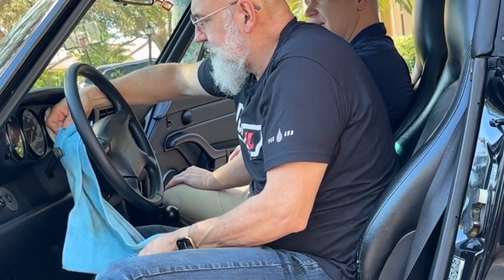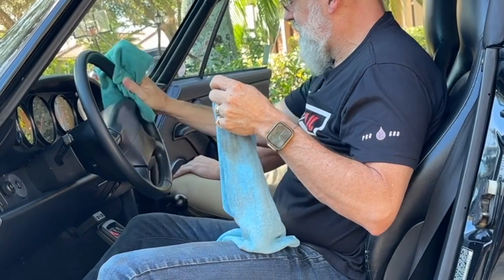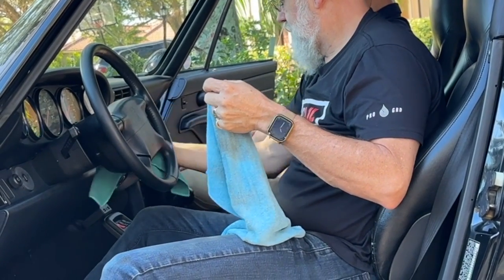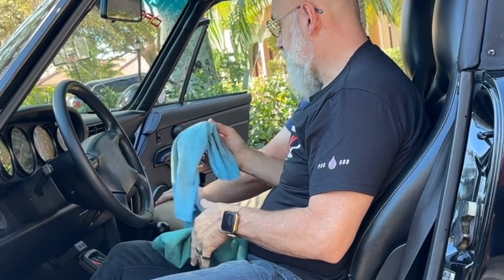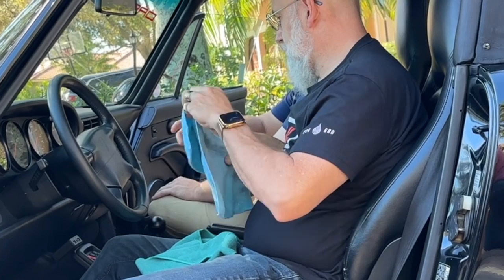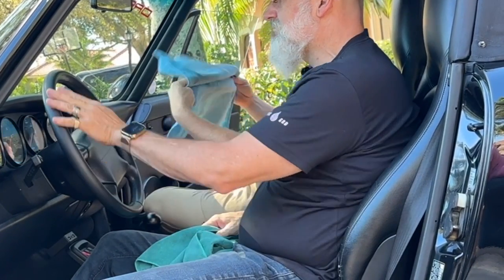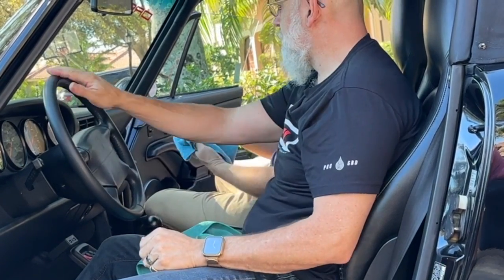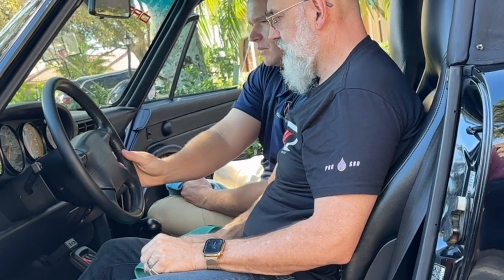This is an older vehicle so the white lettering issue can be a problem — we've all been in a case where we've removed letters. Now we have a nice matte steering wheel and if you feel it, it feels silky. It's not grabby, it's clean.